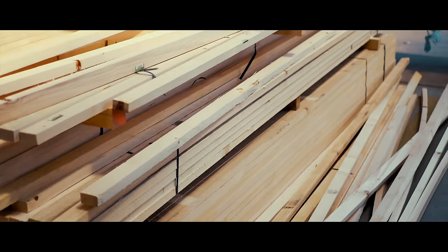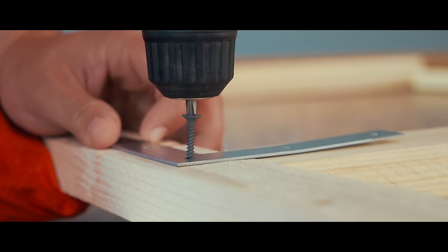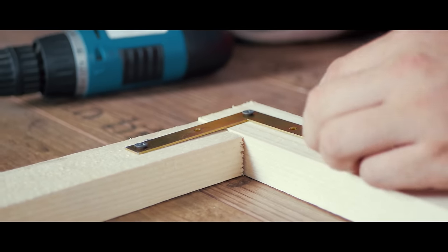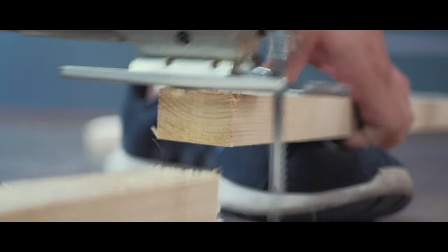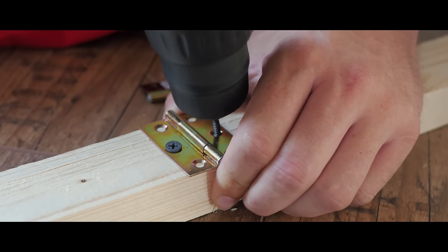Depending on how much you want to spend, you can grab some cheap wood or some high-quality sleds. With steel brackets you hold everything in place — just make sure you buy high-quality ones and not small fragile brackets, otherwise your frame will become loose. We decided to make the frame foldable because it was too big for our car and also easier to store. This can be achieved with some simple hinges.